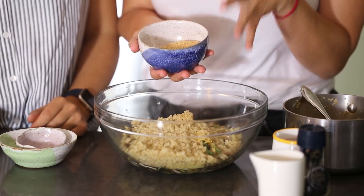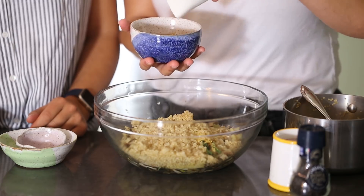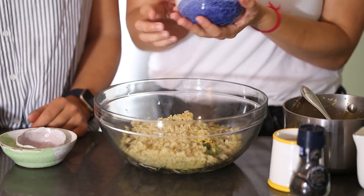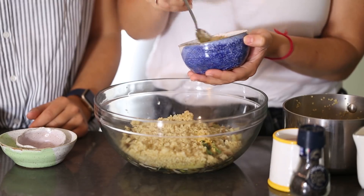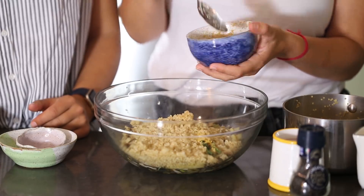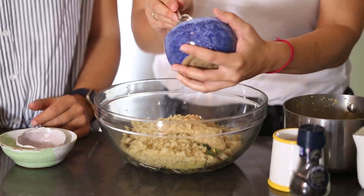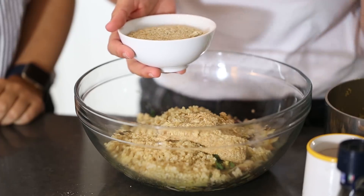We have three tablespoons of ground flax seeds and we're going to add some water to make our flax egg. Mix this up until you get a nice gelatinous-looking consistency — that's how you can tell it's good. Then we mix this in to bind everything together. For the flour, we have freshly ground-up sunflower seeds and pumpkin seeds.